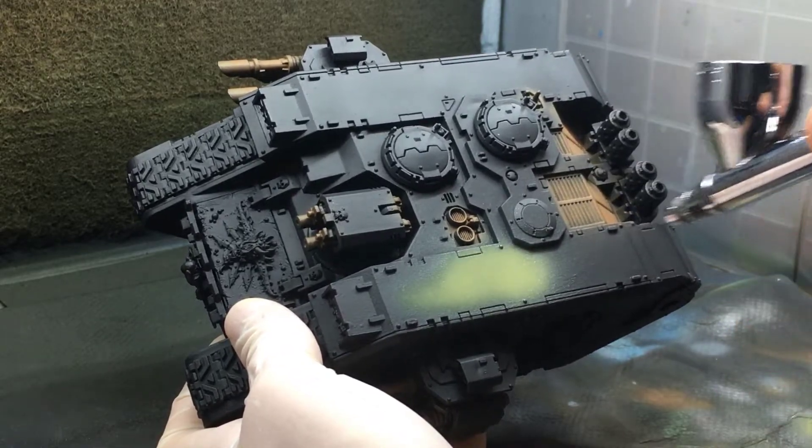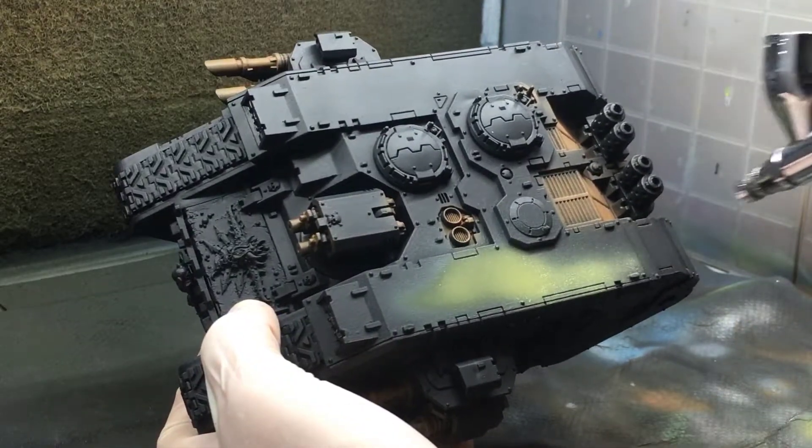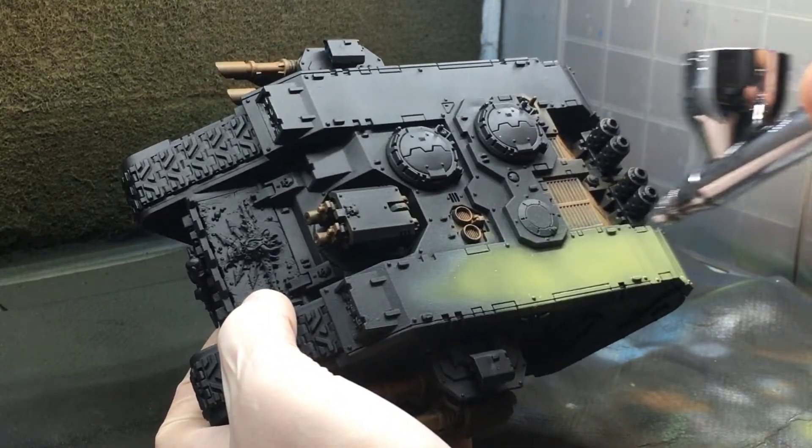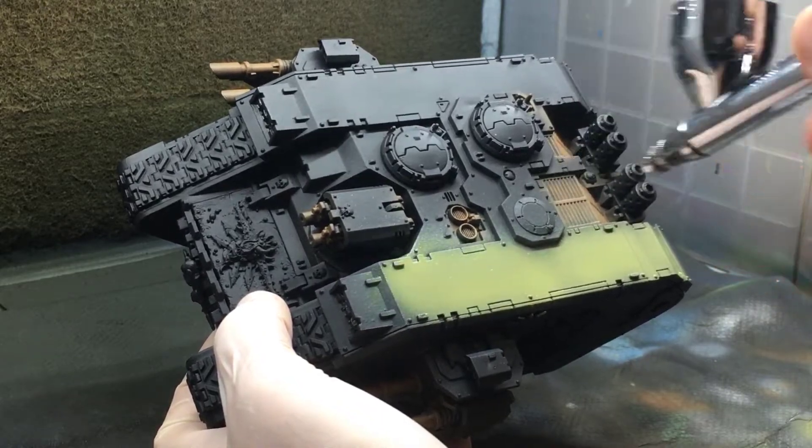Then I cover the entire model with a pretty solid base coat of Death Guard Green, just avoiding the areas that I've already painted brown. Don't worry about a little bit of overspray — you can always come back in and touch it up.